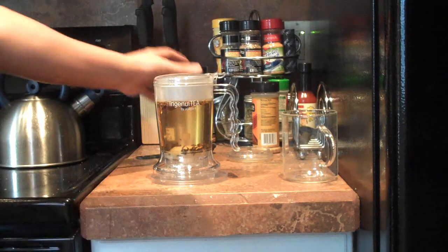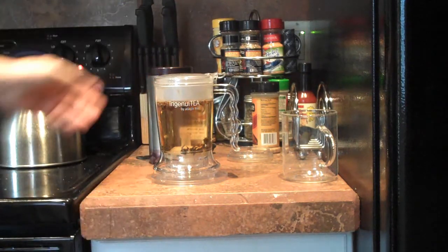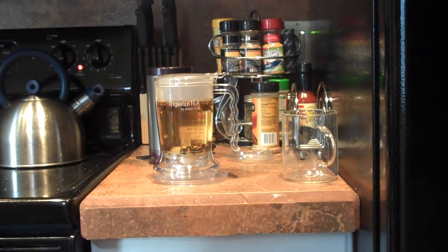So this tea steeps for about three to four minutes. We'll let it steep and then we'll see how you get the actual tea out once you're done.